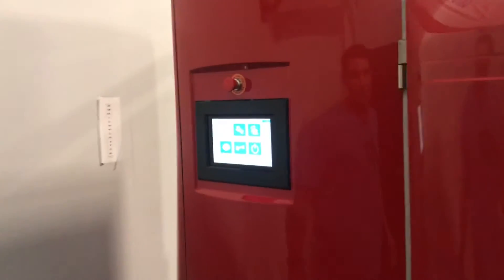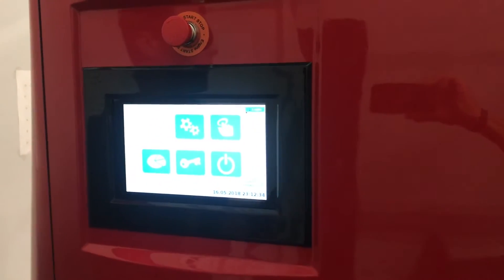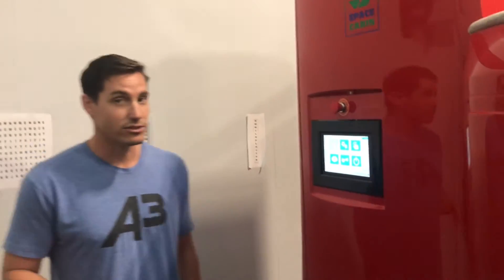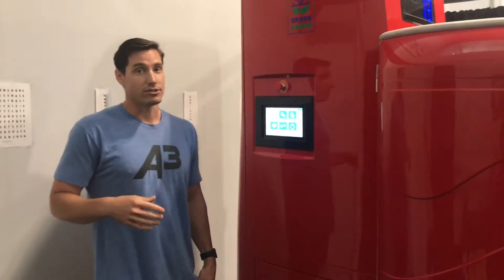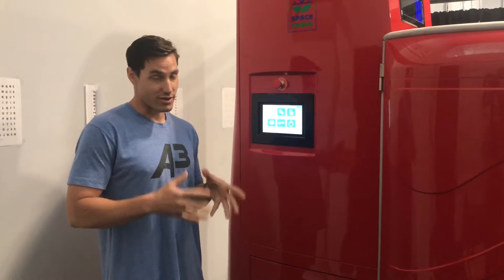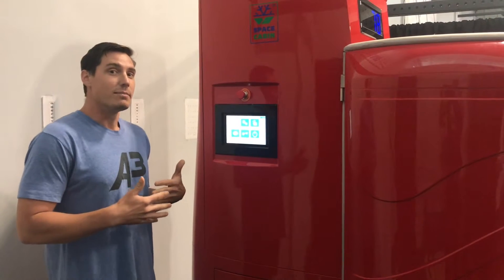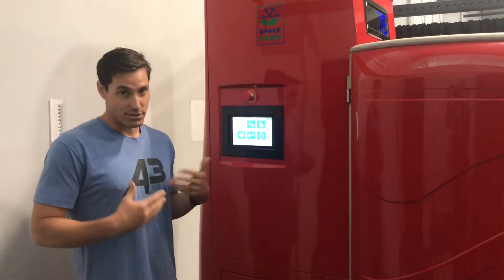First off, when you turn on the unit, which is in the breaker in the cabinet, this is your home screen that you're going to arrive to. The whole purpose of this video is to go through just basic functions. There are a lot of manufacturer defaults — remember, the folks over at Cryo Sauna know what they're doing. They're experts, and those defaults are there for a reason. So don't get too caught up in making too many different adjustments, because you don't want to decrease the experience for your clients.